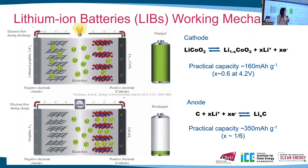Right now, the traditional graphite anode has a specific capacity of 350 mAh per gram, which is very low and hinders the energy density of the batteries. So we want to find other anode materials with higher specific capacities.